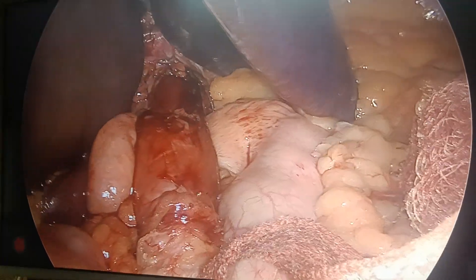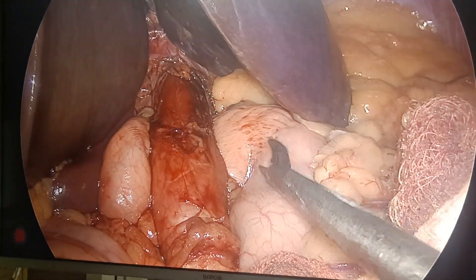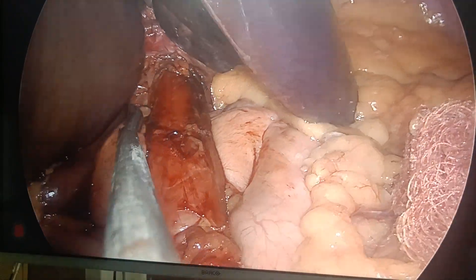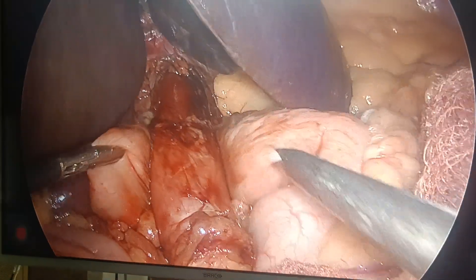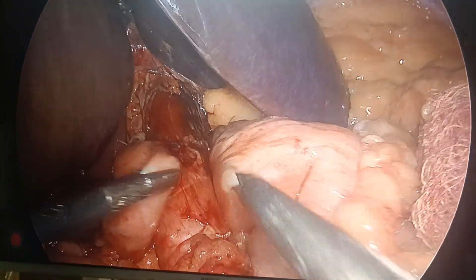Sister, please hold. And now, this is a good posterior wrap — can you see? And now I will show you the shoeshine maneuver. If I hold like this and hold like this, the fundus should be free like this.